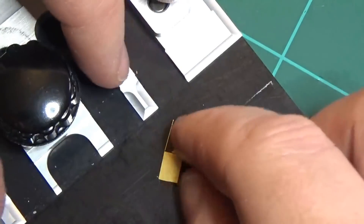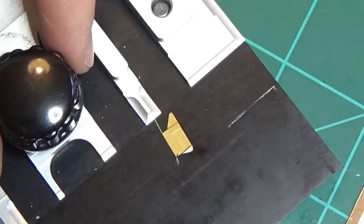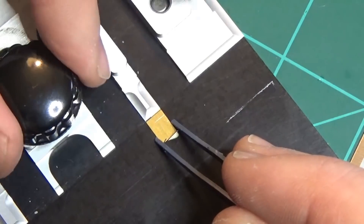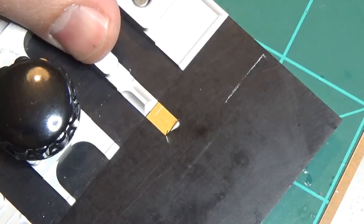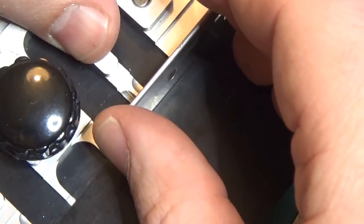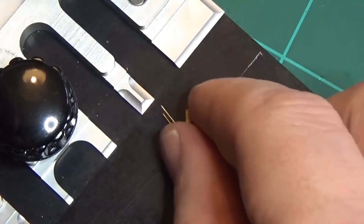Now you've got your 90 degree bend and all you have to do is repeat it for the other side. There's plenty of room here — the finger tab is low enough that there's plenty of room to bend this other part up 90 degrees as well without it banging into the space. For this one I'll switch over to the razor blade — use it the same way, just slide it underneath, get right to the edge, come up at 90 degrees, and you're done. You've got your piece.